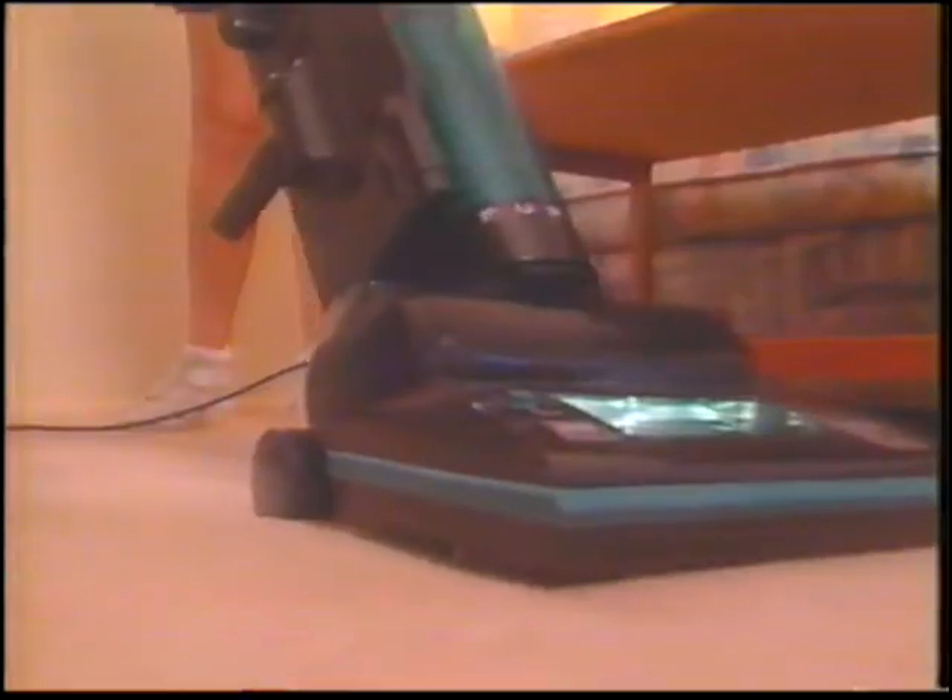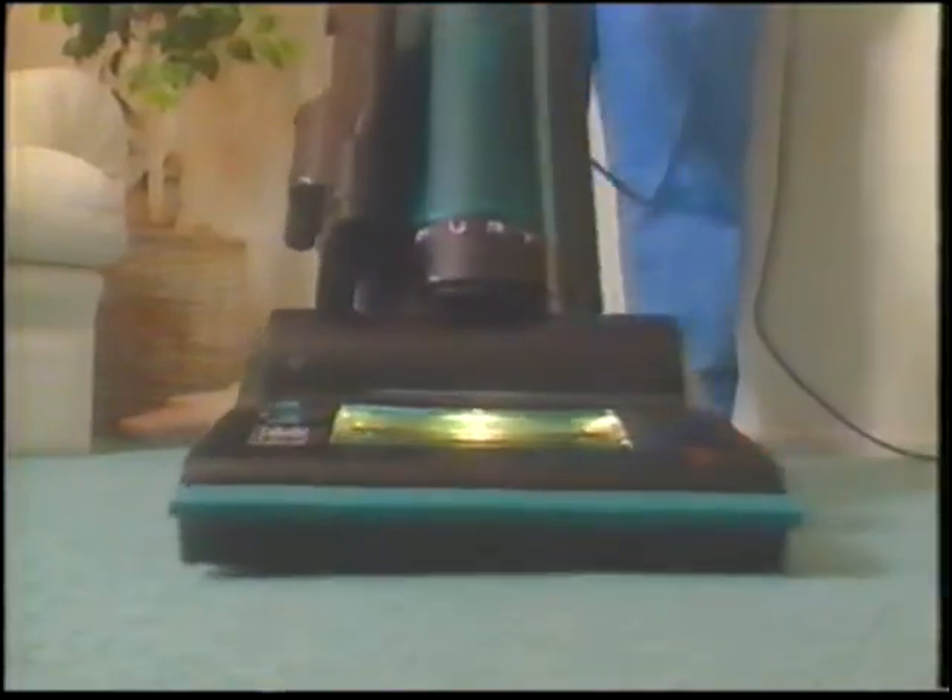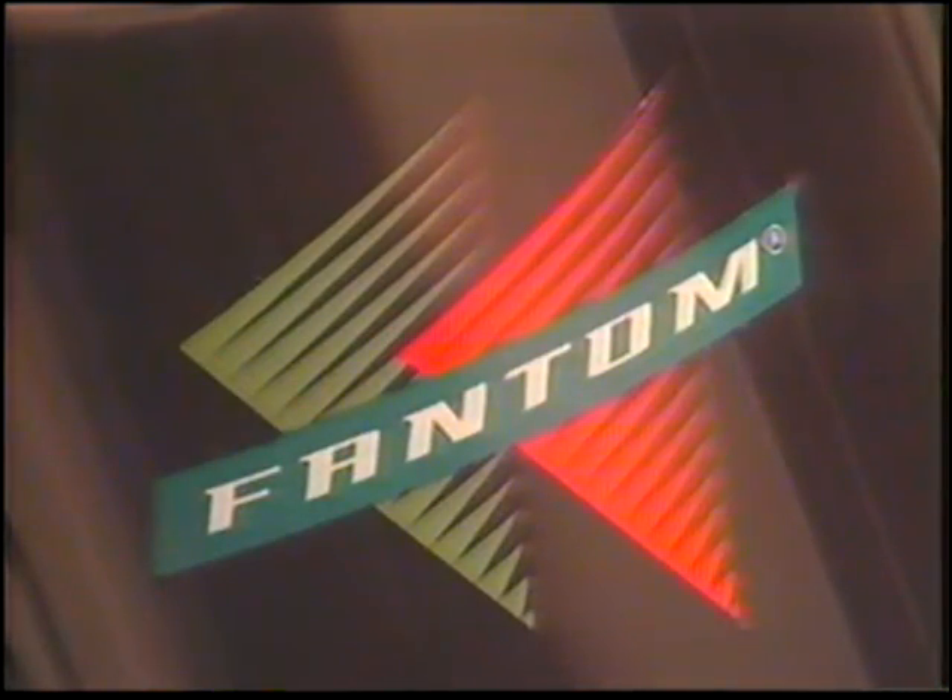If you ever have a question about your Phantom, simply call the toll-free customer service number located on the back of every Phantom Fury vacuum. Once you own the Phantom Fury, you're a member of the Phantom family. To order, simply call the toll-free number on your screen. You'll receive the revolutionary Phantom Fury vacuum, complete with onboard attachments.